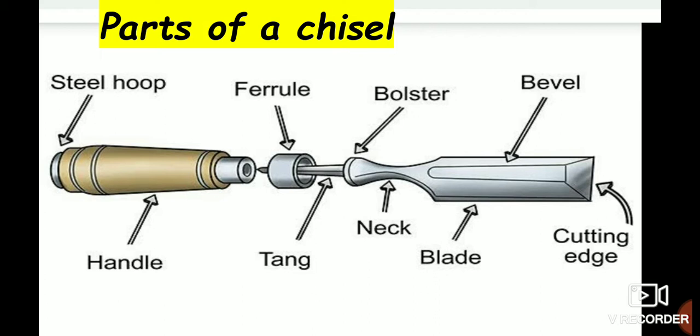The parts of a chisel include: steel hoop, handle, ferrule, tang, bolster, neck, bevel, and cutting edge.